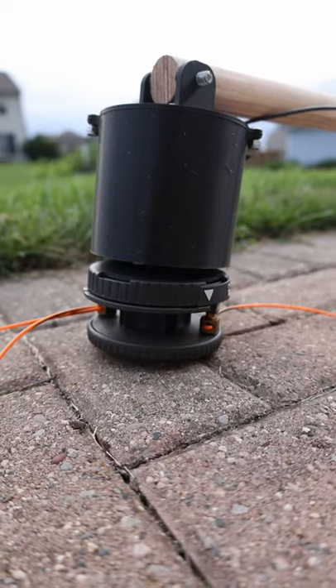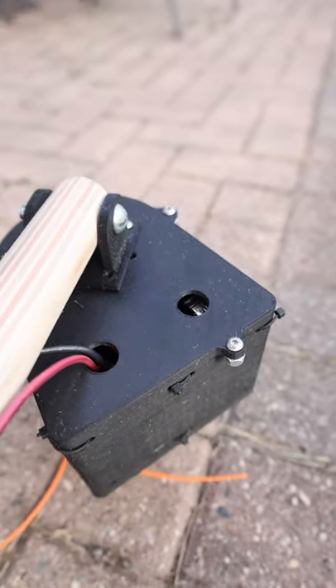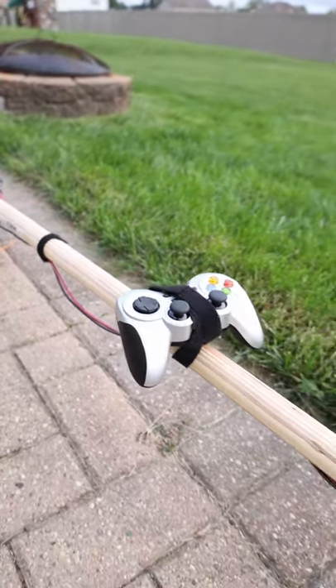Gas-powered trimmers are very loud, so I made my own. It uses parts from Vex Robotics and Cross-the-Road Electronics to create a trimmer that is very quiet and also allows for a variety of controls.